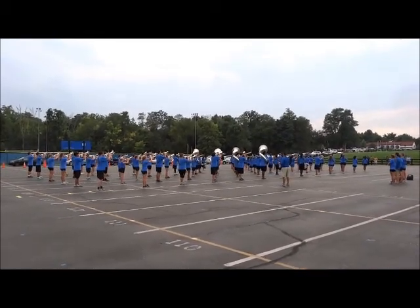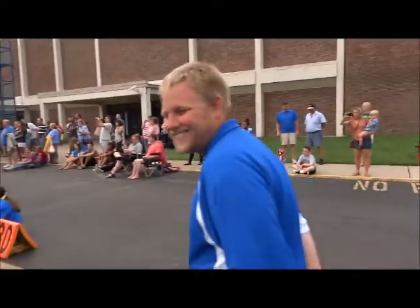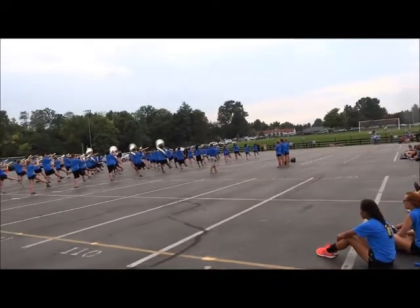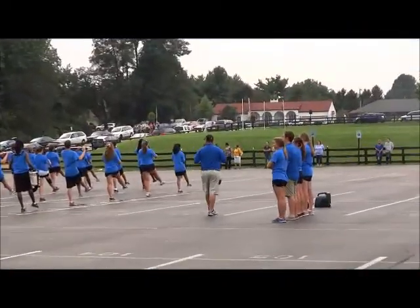2, 3, 4 and 2, 3, 4 push. 2, 3, 4 up. 2, 3, 4 roll. 2, 3, 4 and watch. 2, 3, 4 and one. 2, 3, 4. Down, two, three, four.